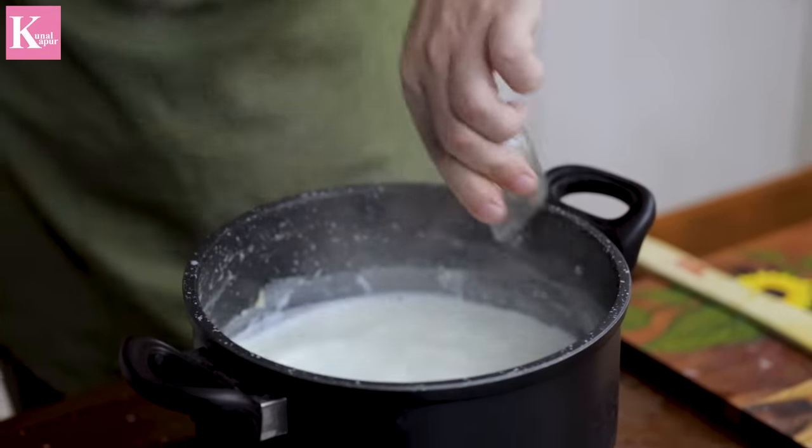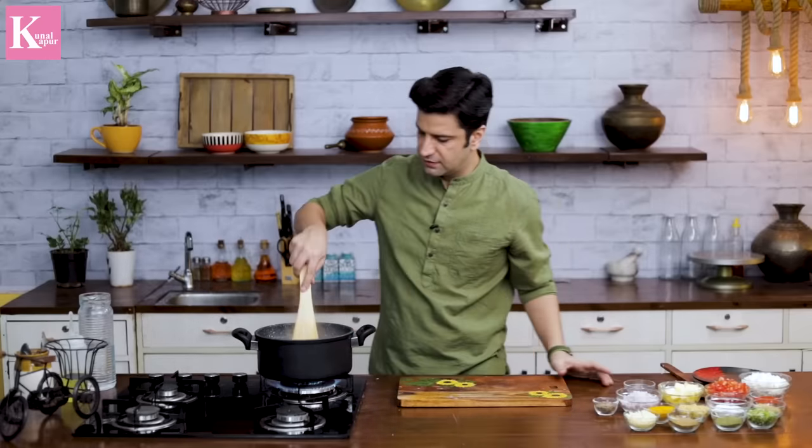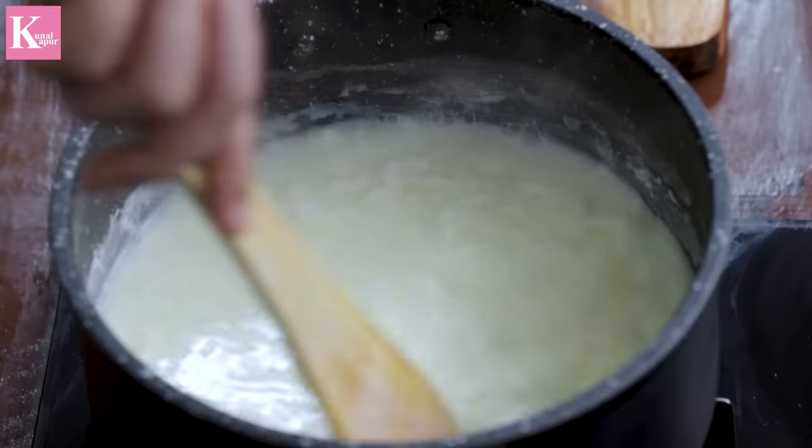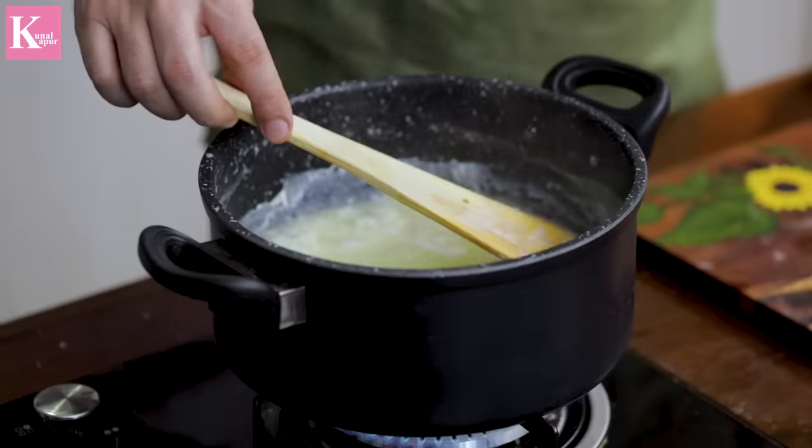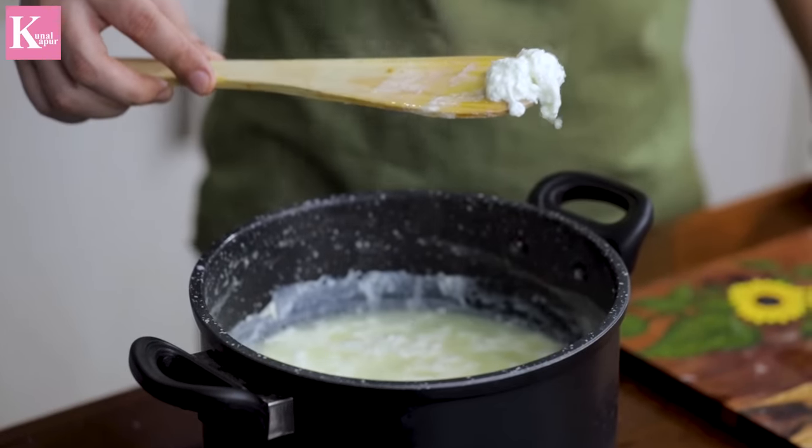Full flame. Stir it. The vinegar will cause it to curdle. Look at this — look how much the vinegar has worked.